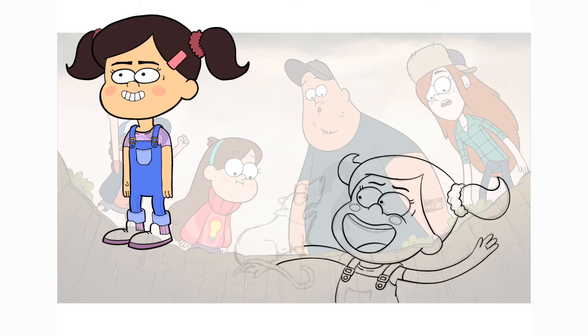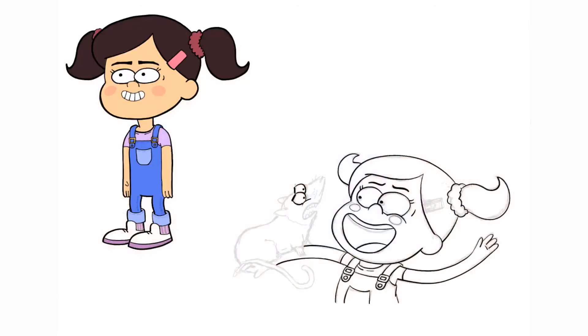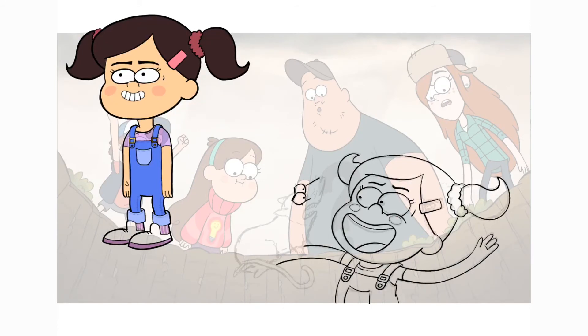Now that I'm almost done with the line art on my design, I wanted to explain why the possum's design is no longer smiling. I changed the possum to have an angry, grumpy face because I thought it was a nice contrast to my character's big excited smile. It read a little bit funnier to me and I also think it goes a little better with what's going on in this scene.